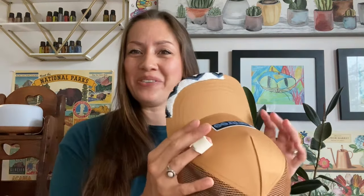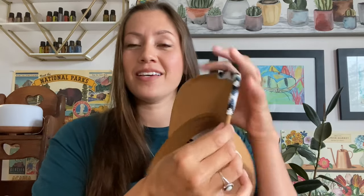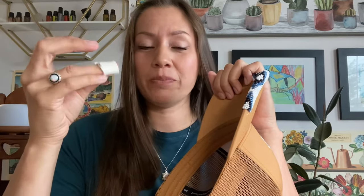Hi, welcome to Beadwork Tutorial Tuesdays! Today I'm going to teach you how to bead a hat — a simple wrapped edge. We'll also get into the design process a bit. You're going to want to protect your finger because hats have really thick cardboard. You'll have a sore finger even with a finger protectant, so definitely use something — I'm using a scrap of leather taped on with regular tape.